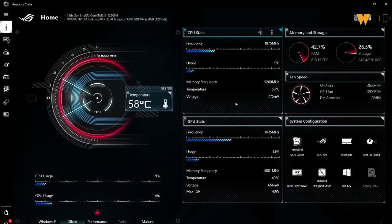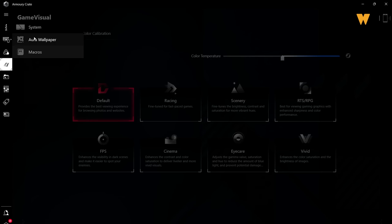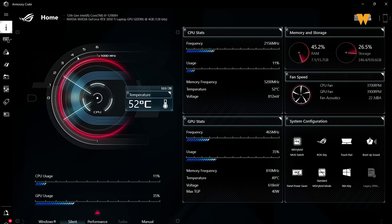Dalam ROG Flow ni ASUS sediakan satu software yang bernama Armory Crate. Software ni bagi aku bagus sebab kita boleh monitor dan control sistem kita. Sebagai contoh ada temperature CPU, temperature GPU, memory usage, dan banyak lagi. Selain tu kita boleh juga pakai software ni untuk tukar RGB dekat keyboard. Bagi aku software dia terbaik, setanding dengan software-software lain macam Razer. Dia sangat user friendly dan user interface dia sangat cantik.